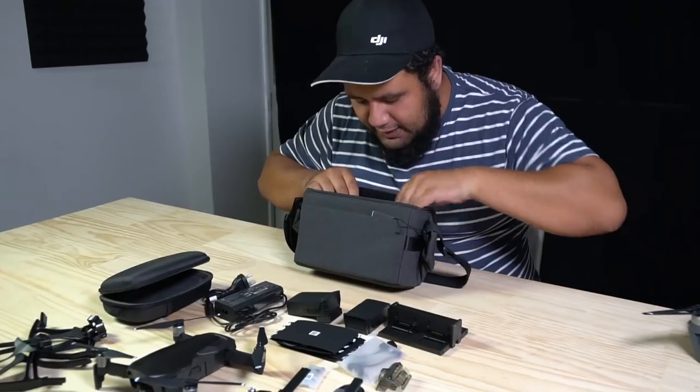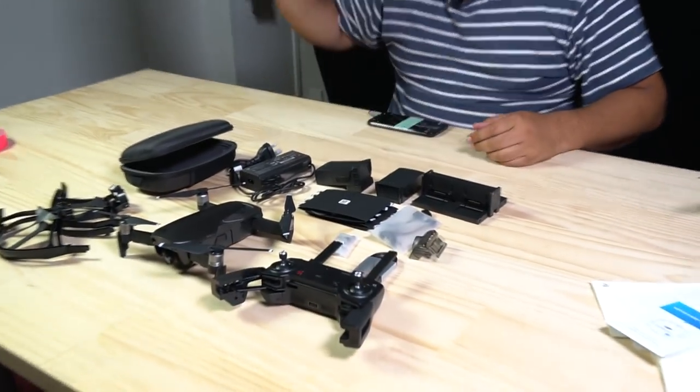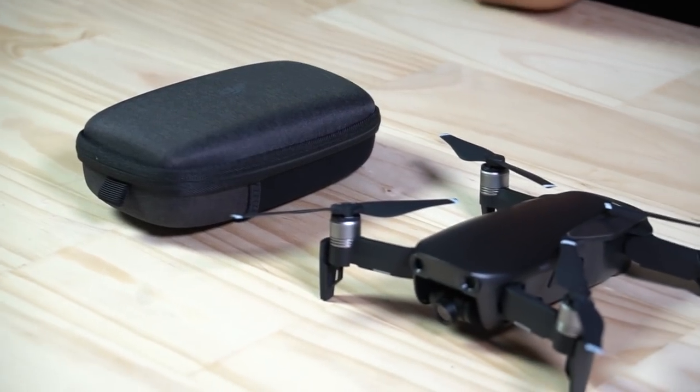Looks like that's it for the fly more combo. If you want to be one of the first people in New Zealand to get your hands on one of these, go to our website and pre-order yours now. If you do, you'll receive a free 64 gig micro SD card and a 30-minute tutorial by yours truly. The onyx black fly more combo will be arriving first, with the red flame and arctic white coming soon. My name is Dave and you've been watching Photo Gear — the place where you can find all your camera needs.